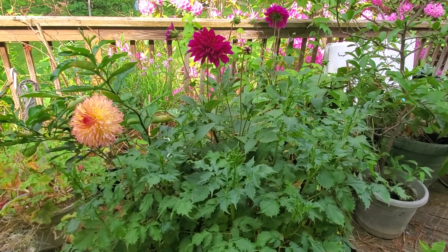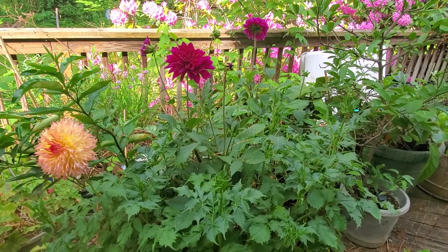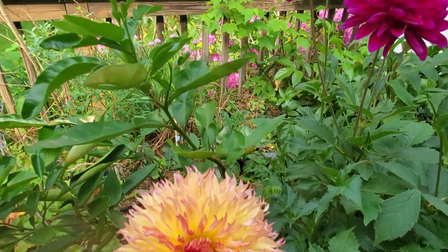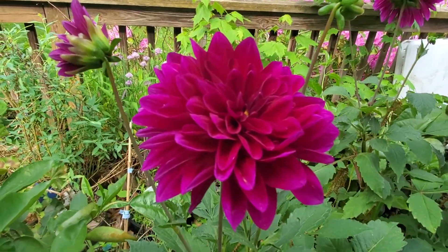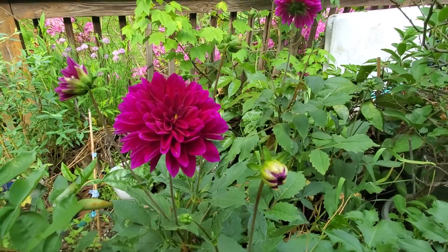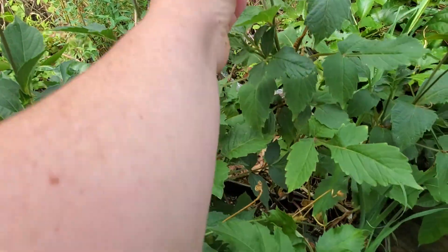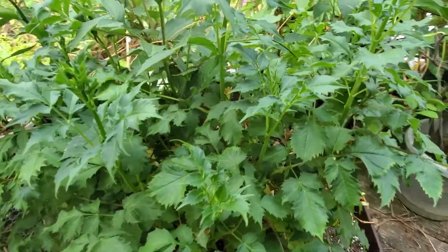Good morning everyone. People have been asking about my dahlias that I planted - they were planted first week of March and they are in a container. I'm gonna show you the flowers first, they are absolutely stunning, I really love them. There are really beautiful dahlias, there's quite a bit of blooms setting up - you can see all the blooms. This one here hasn't opened yet; there are multiple dahlia bulbs in one container.